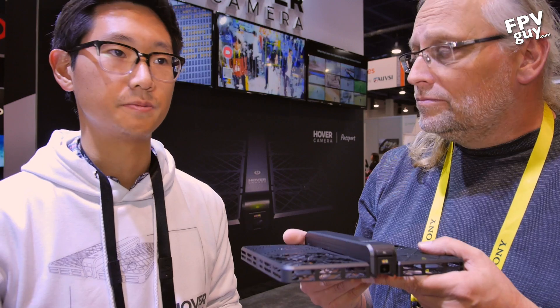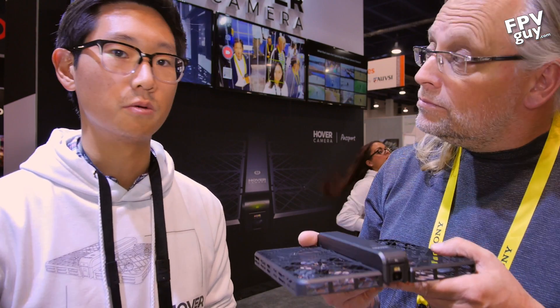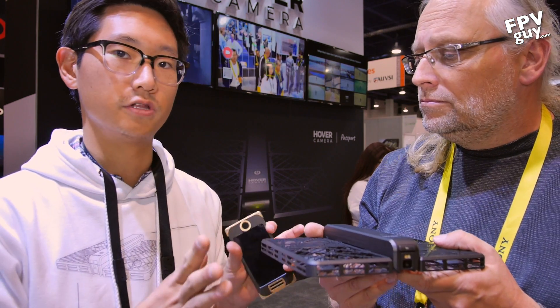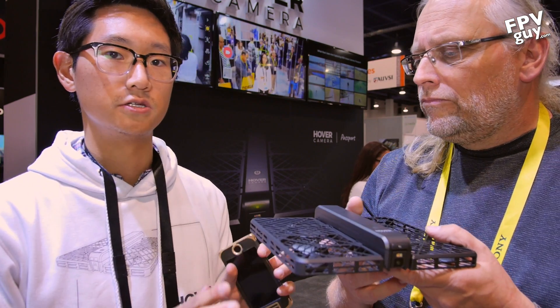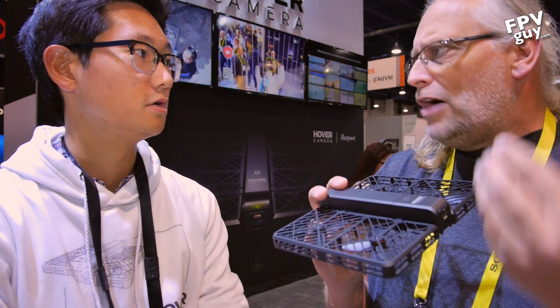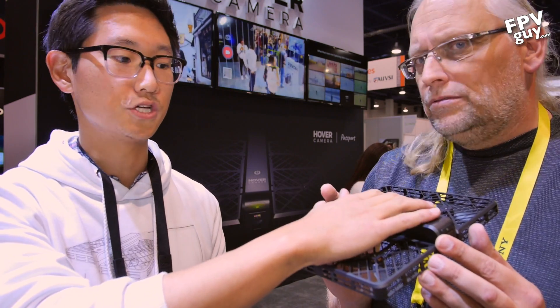We're providing firmware updates every three weeks or every month, so what you see here is not really what you get. A lot of the technology that goes into this product is software — that's a big part of how it functions. The tangible hardware is just half the experience.